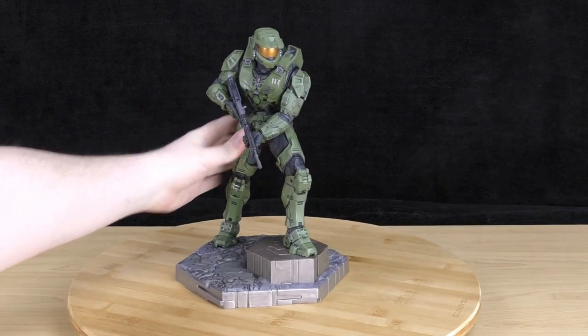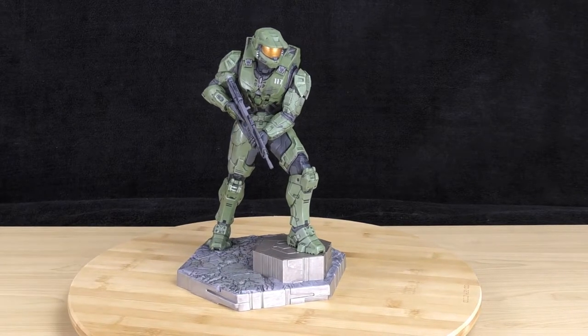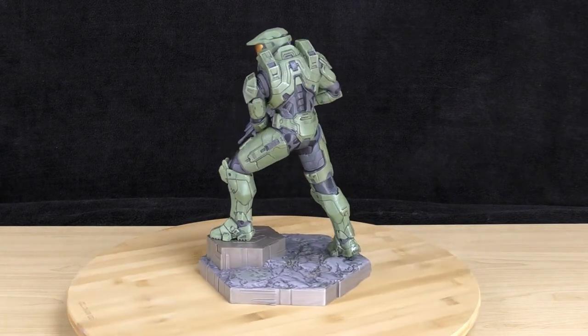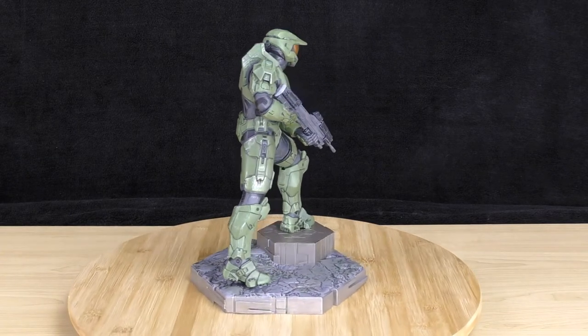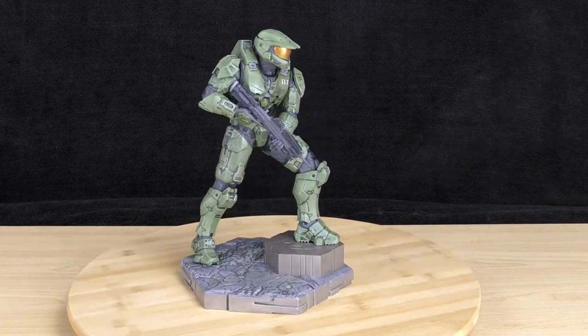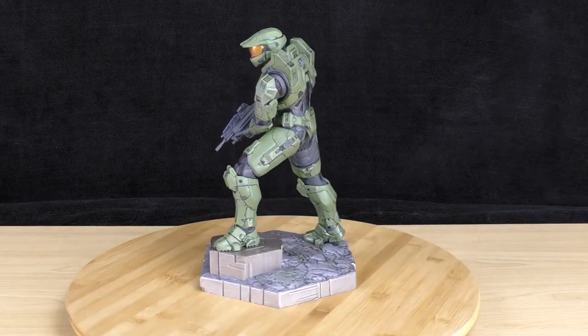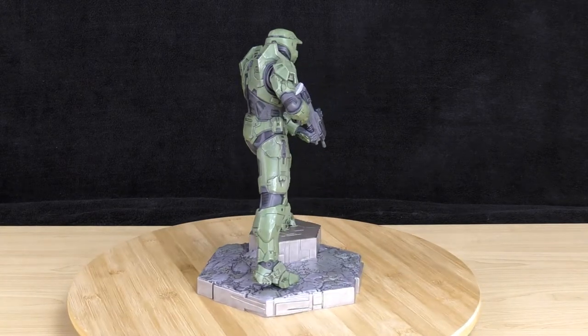The amount of detail suggests they must have worked off a game model to make sure they got it accurate, because it really does look like Master Chief and it looks like it's been taken straight out of the game. They've done quite an impressive job with this, and it looks amazing on a shelf. If you're a Master Chief fan, this is something you need to display or put in your collection.